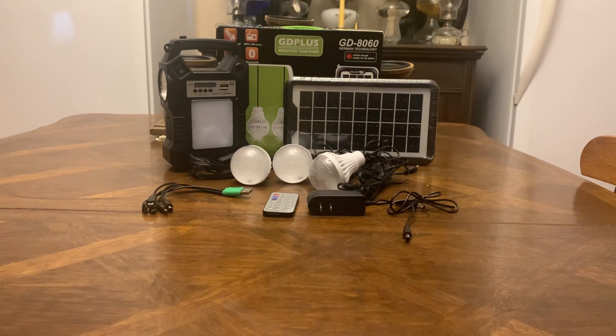This is a small little flashlight, it has a lamp built on the side, it has a radio, it has Bluetooth, SD card, a USB port, it has three light bulbs, a solar panel, remote control. I'm telling you, for the money you cannot beat this. I paid $34 — it's listed for $35 or $36. I sent an offer on eBay for $30, they came back at $34, and I thought that was very reasonable.